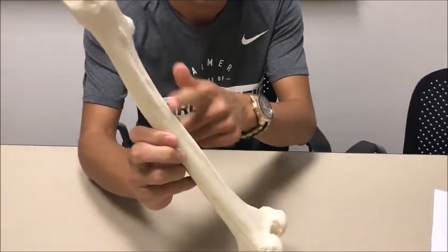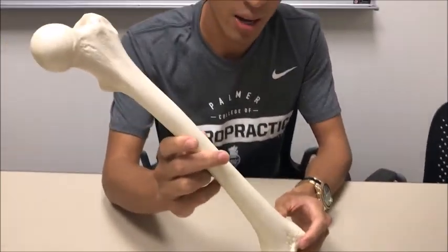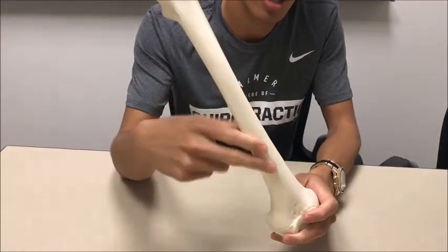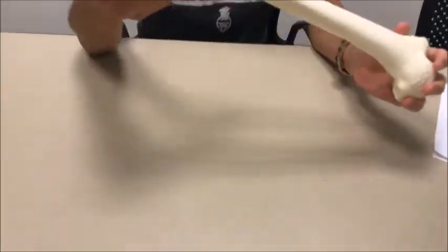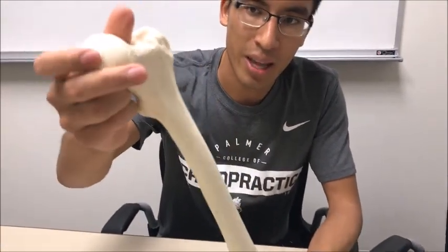The posterior portion is a little bit rough. I forgot to mention on the humerus it's the exact opposite — the posterior portion is going to be smooth and the anterior portion is going to be rough. So like we said, we've got the head of the femur right over here.